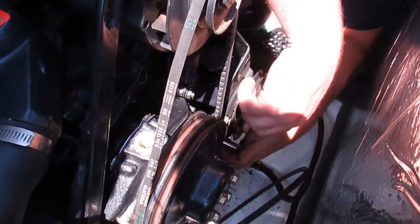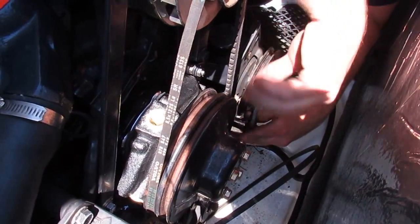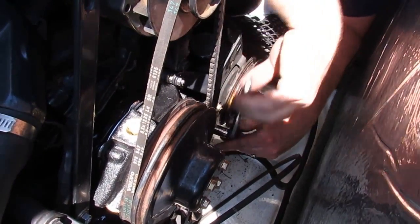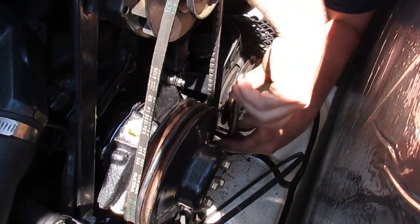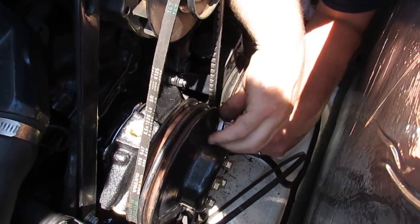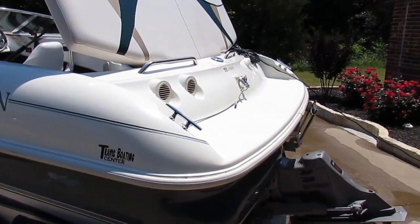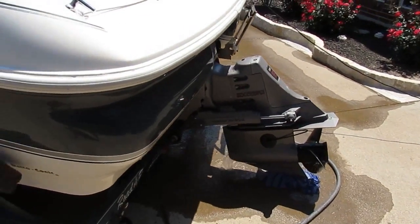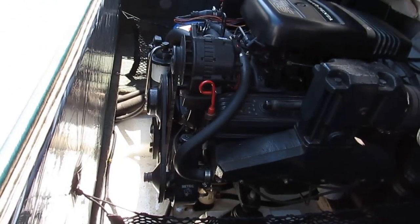Evan's putting the power steering back on. We have all of the brackets lined up with their studs and the nuts have been replaced — four of them on the power steering — so now we're just going to finger-tighten them, then get the belt run, and then tighten the belts up. Belts are tight, we've run water to it, we're gonna do a little test start here and make sure everything is all right. All right, let her go Evan.